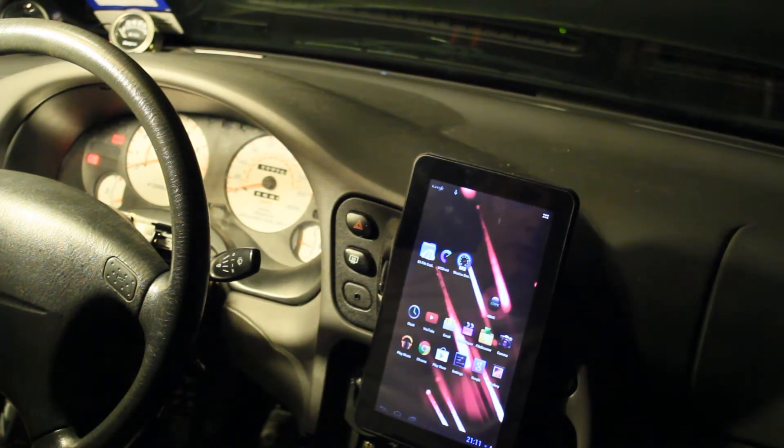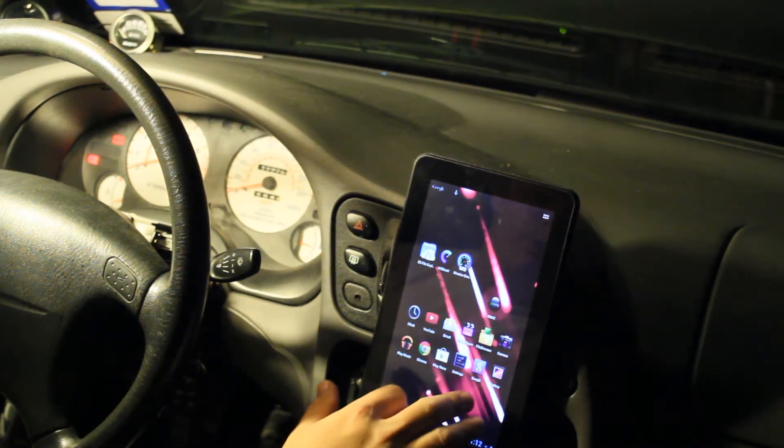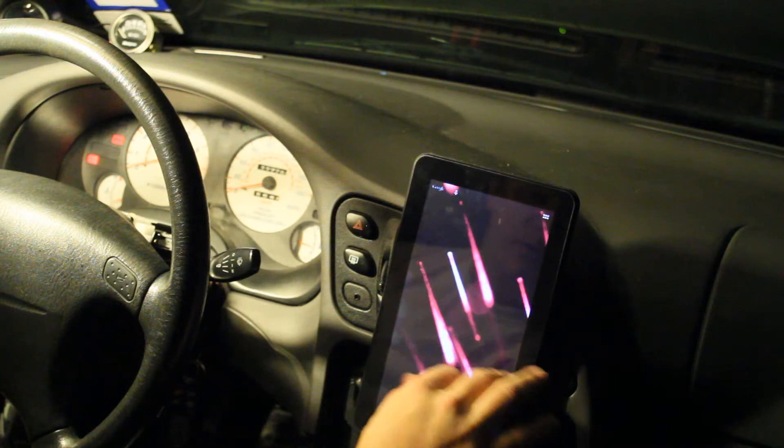I've got all new cable, I just need to get it run. I wanted to do a quick video and talk about this new Android connectivity that's been coming out. I kind of looked into this tablet — it's a pretty poor Chinese knock-off tablet.